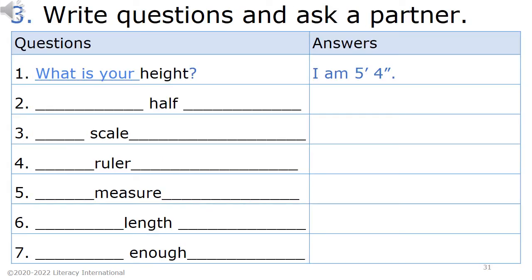Homework 3. Write questions and ask a partner. Questions and answers. For example: 1. What is your height? I am 5 feet 4 inches. 2. Half. 3. Scale. 4. Ruler. 5. Measure. 6. Length. 7. Enough.